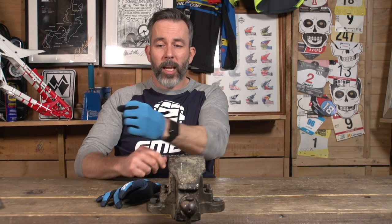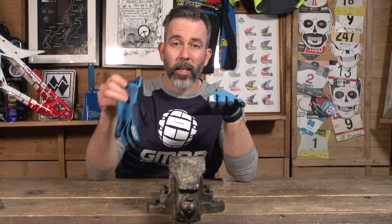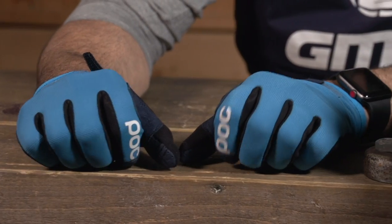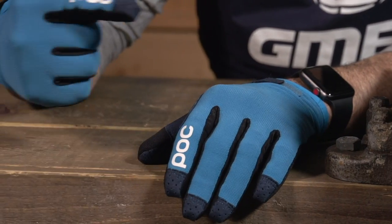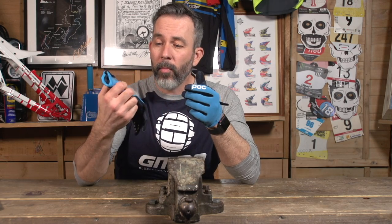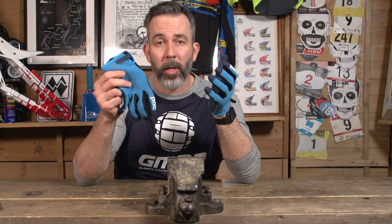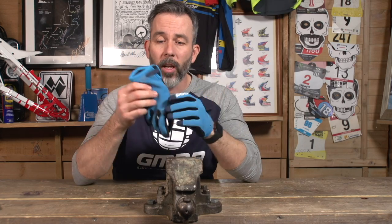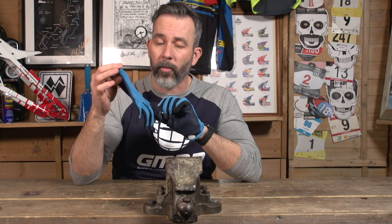Next up is gloves — something that can get really overlooked. It makes a massive difference if you get a glove that fits you and you're comfortable with. It protects your hands, means you can grip much easier, and increases your confidence. You'll be amazed how much difference it makes when you find the right glove. And when you crash and your hand goes down, you've got that added protection. Don't overlook the humble glove — it can definitely upgrade your riding.